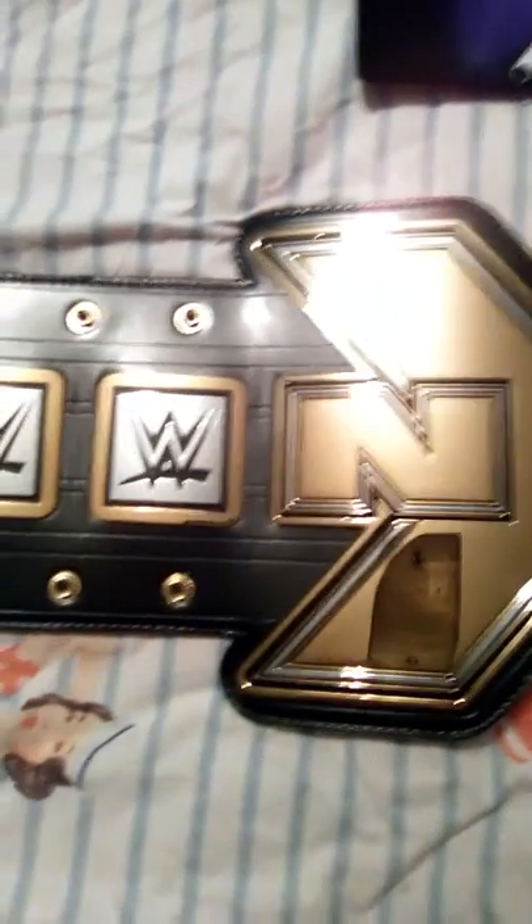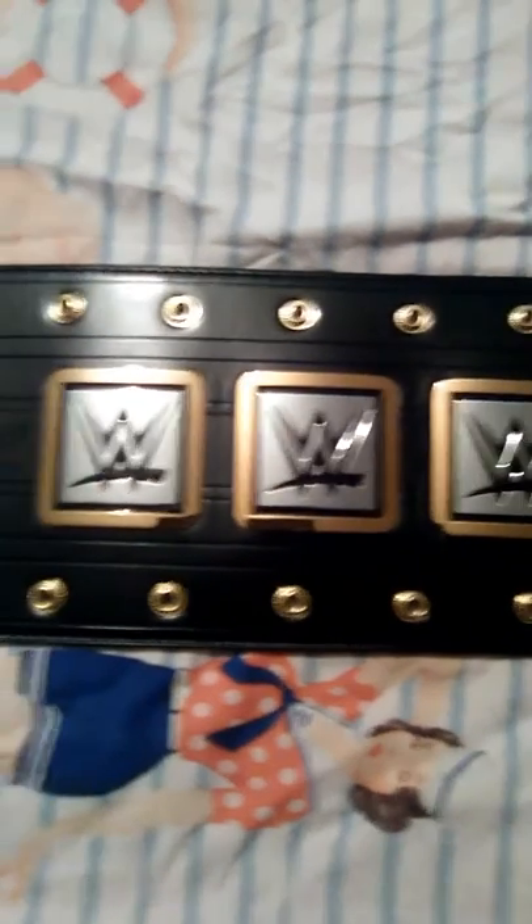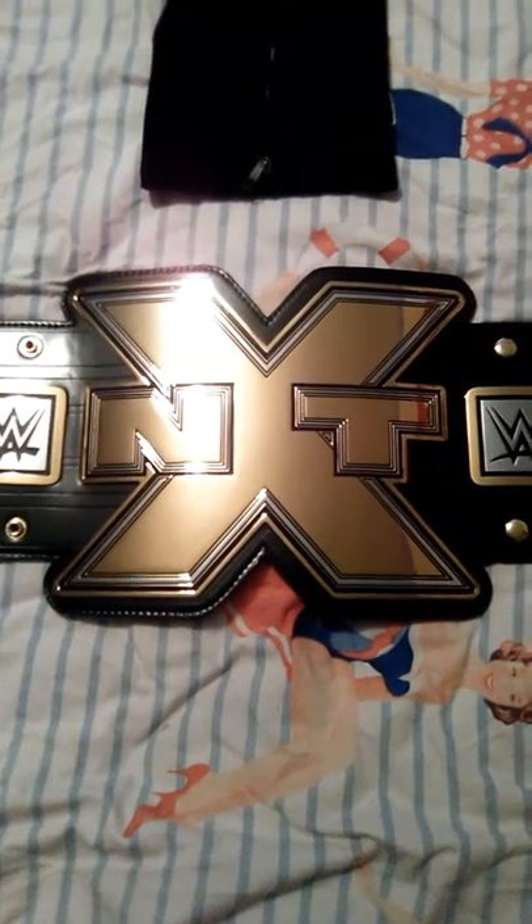I absolutely love this belt. I've been a fan of NXT since it started — I absolutely love it, I think it's the best thing WWE are putting out at the moment. I've said it many times and I've been wanting the replica since it came out, so finally managed to work to get it into my collection. It's absolutely amazing.